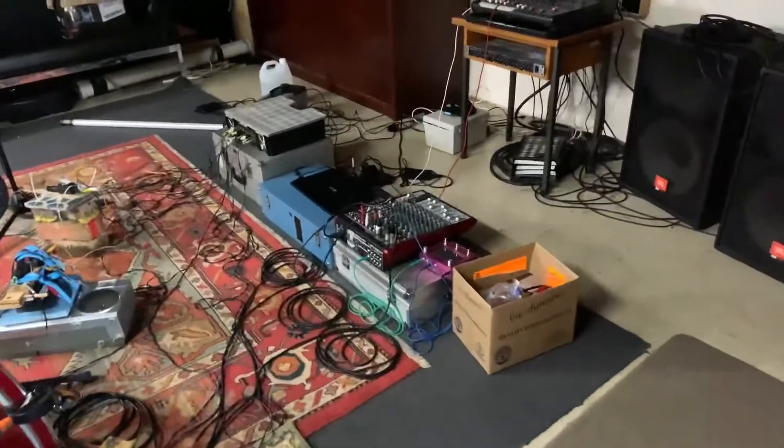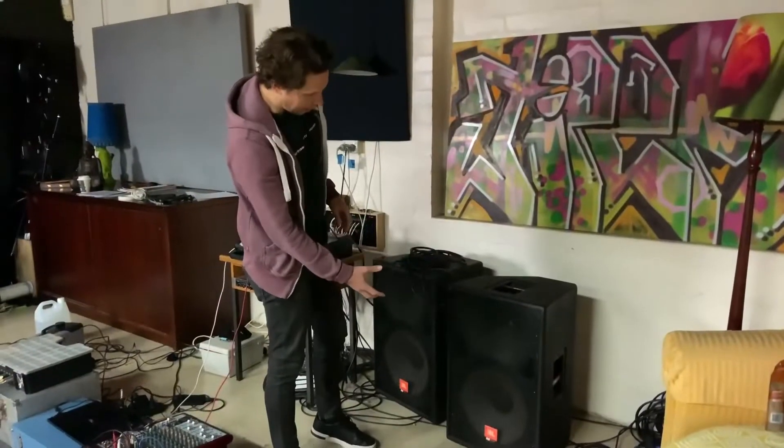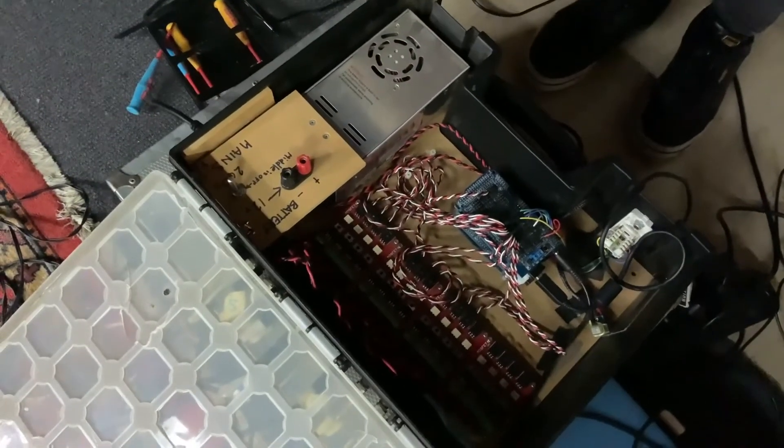He has a little delay pedal and balances everything together. The output comes through these large JBL speakers, which feed back into the room and into the microphones — it's really the nerve center of his operation.